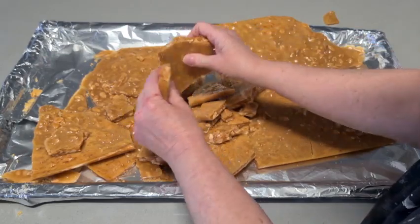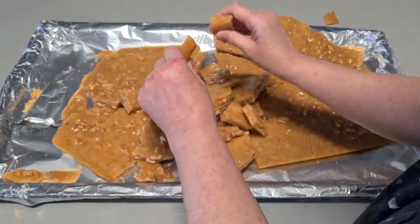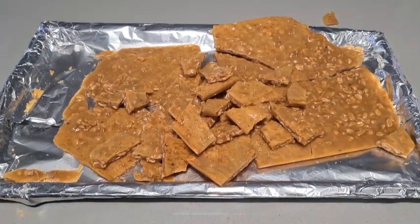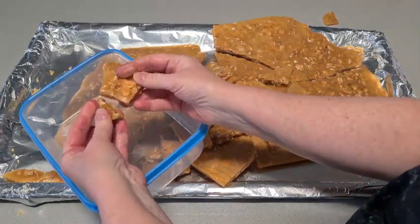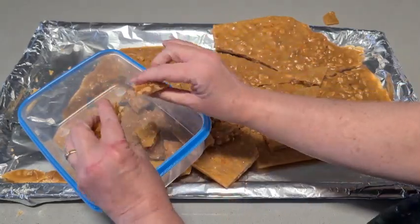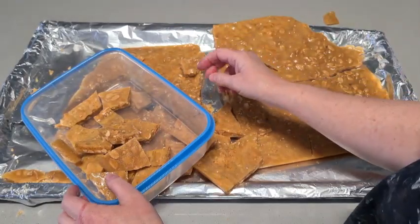So it's just a matter of breaking it up and storing it in an airtight container. You can do bite-sized pieces — I think about that sort of size is nice. If people want to come back for seconds they can, but I don't like to make them too big. That one's for me!